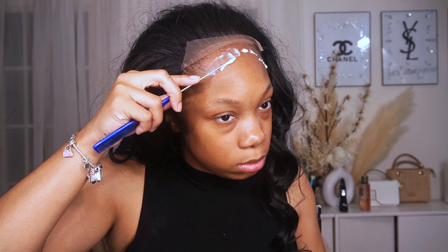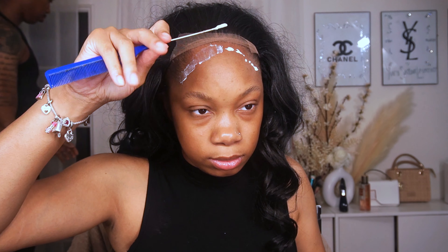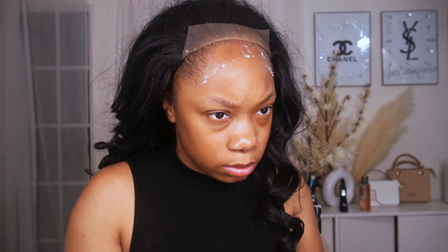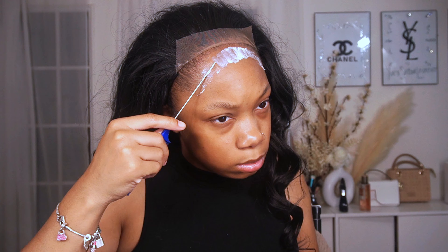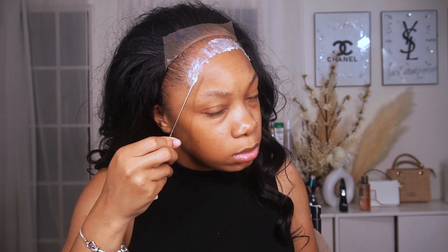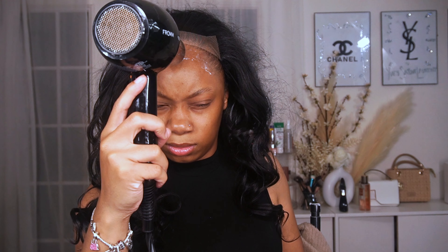I'm going to smooth on two layers only in the area of the 5x5, and I'm going to let it dry down until it gets clear, then put the second layer on and wait for that to get clear too. If you want your glue to dry down fast, I highly recommend using cool air on your blow dryer. Stay away from hot air because hot air tends to make you sweat and you don't want to sweat off the glue or have the lace move. Use cool air — I like it because I haven't had an issue when I use cool air and don't want my glue just not sticking.